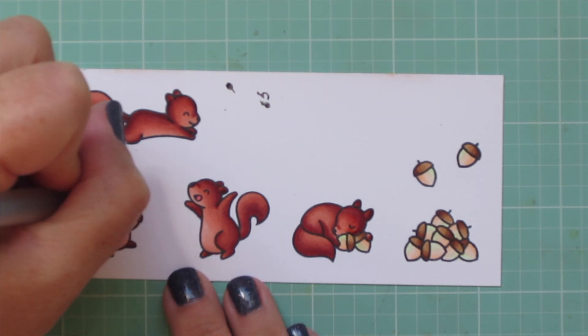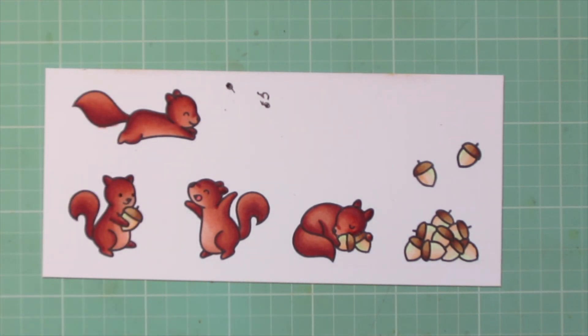I used R22 to color the inside of the yay squirrel's mouth, and then I'm using a black gel pen to go over the eyes of the squirrel holding the acorn. Then I will trim all of these images out with their matching dies.